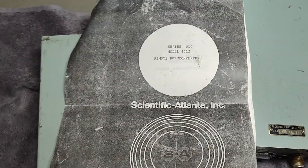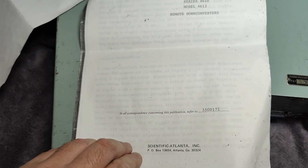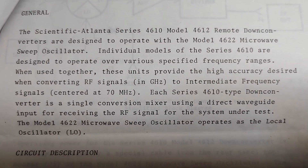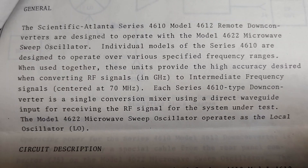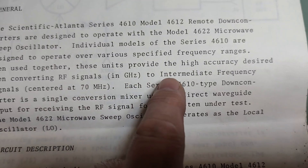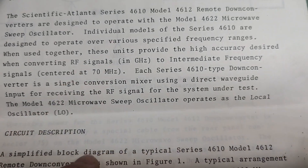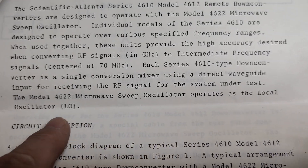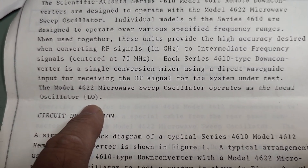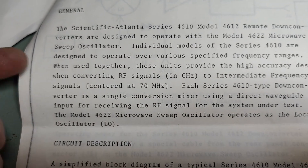I got a little photocopy here. It says a little bit about what it is doing. What I was looking for is here: it converts RF signals in the GHz range to an intermediate frequency of about 70 MHz. So that means you need to input a local oscillator also in the GHz range, only 70 MHz away from the input RF.